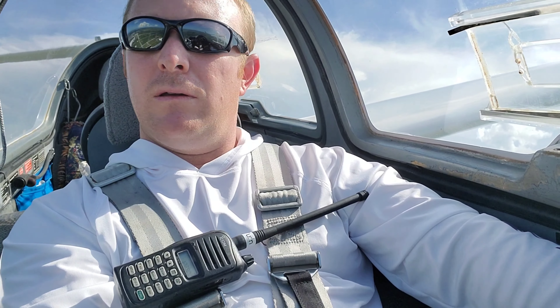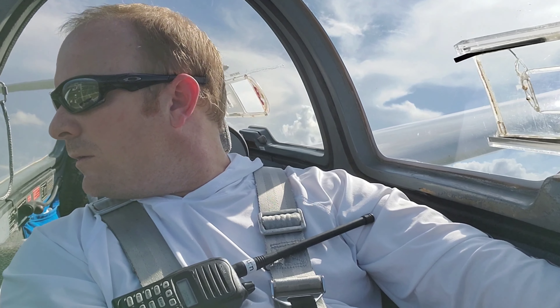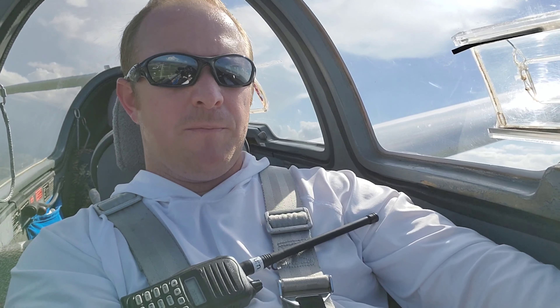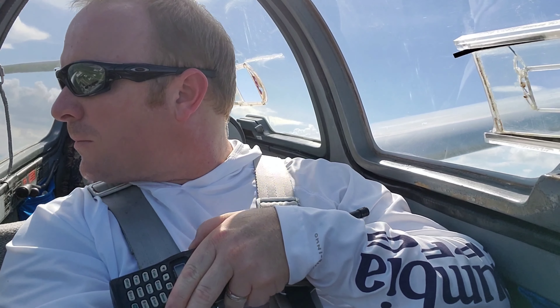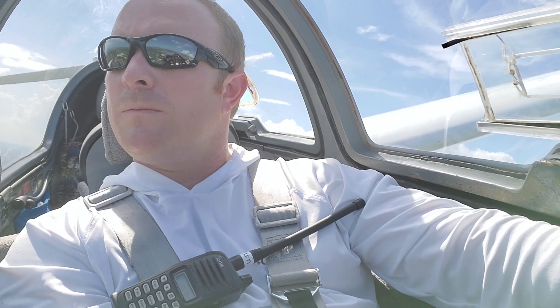And we're off, nice and easy. New Iviscus, Glider 1-3 Golf, left downwind, runway 3-6, New Iviscus.